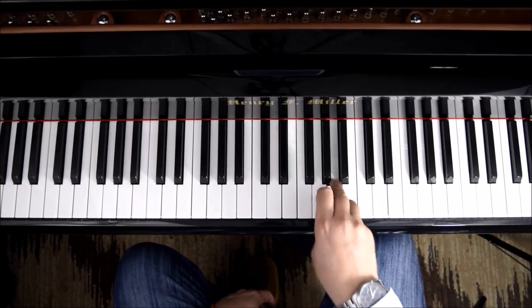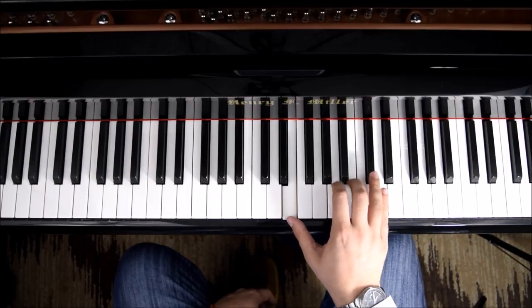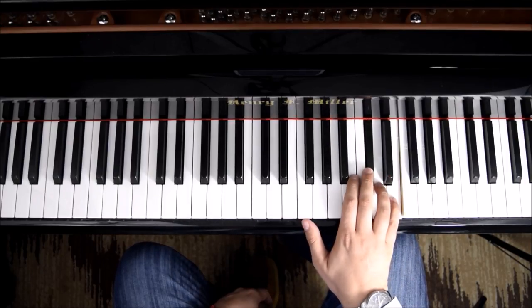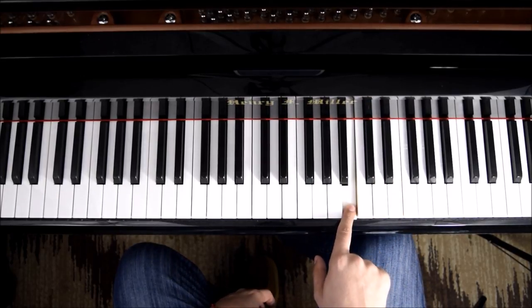We have A, G sharp, A, then E, A, B, C sharp, then C sharp, D, E, and then back to B.